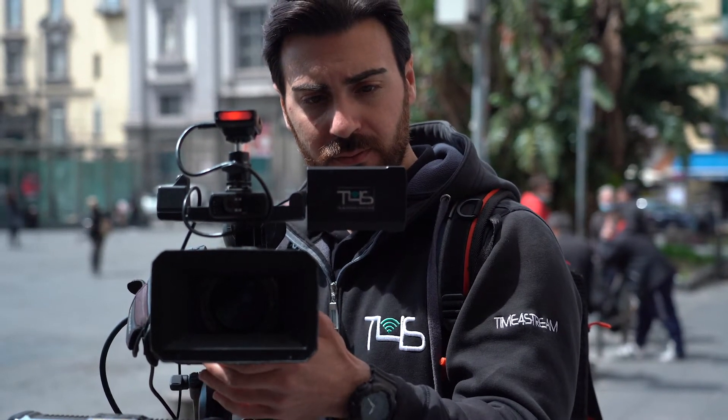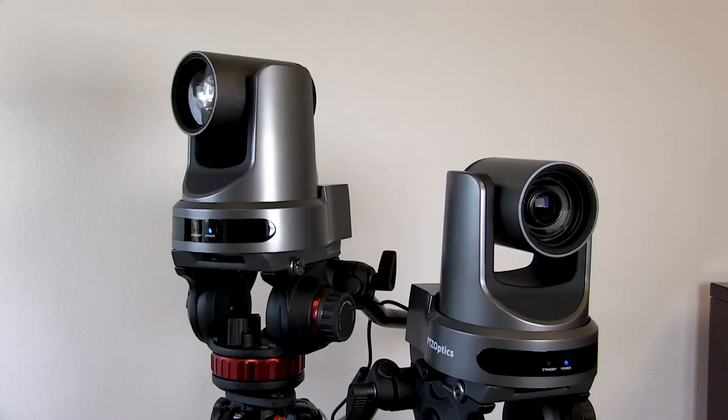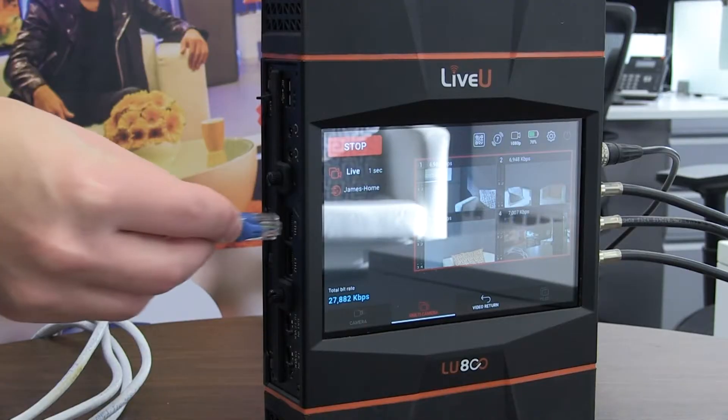And speaking of control, our next and newest production-oriented feature is IP Pipe. As mentioned in our audio episode, IP Pipe gives you remote control over a wide variety of network-based equipment directly through your LiveView unit. This includes robotic and PTZ camera control, camera control units, or IP-based intercom — and probably a lot more. The point-to-point IP connection allows you to seamlessly link your network located near your LiveView server and any network located near your LiveView units over the bonded connection. By adding remote management and control capabilities, LiveView's IP Pipe further increases operational efficiency and, most importantly, cost savings.